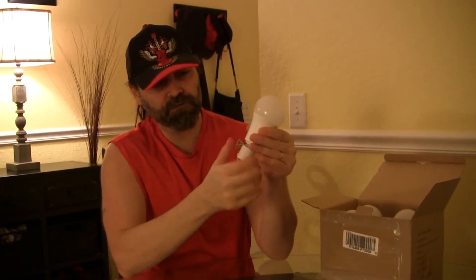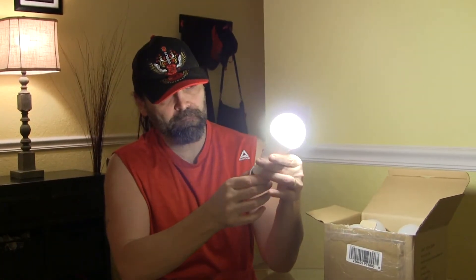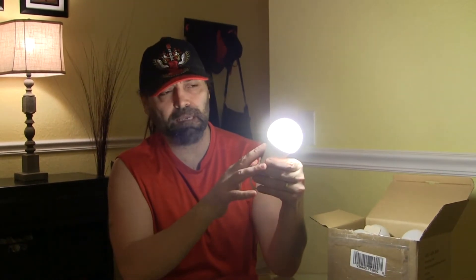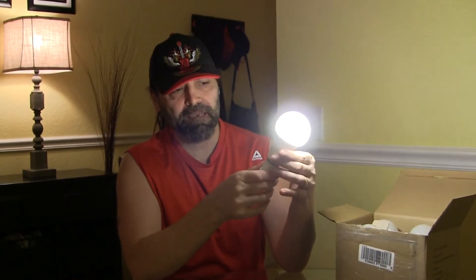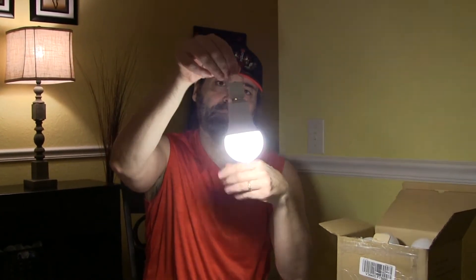They come with what they call a power cap. Let's just screw one on and see what happens. Oh look at that, they light up! This is equivalent to a 60-watt light bulb but in actuality you're only using 9 watts, so they're pretty energy efficient. Like a 60-watt bulb, they throw 800 lumens.